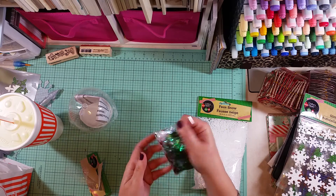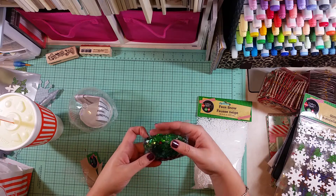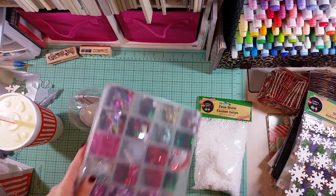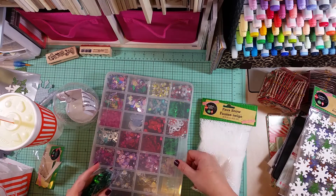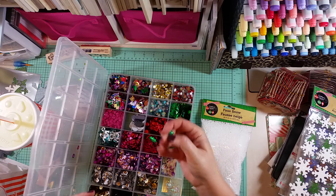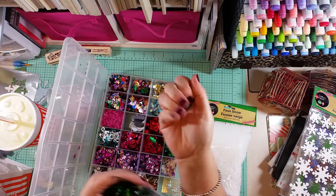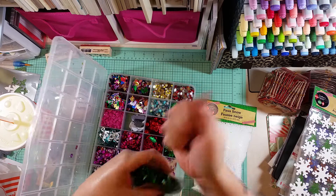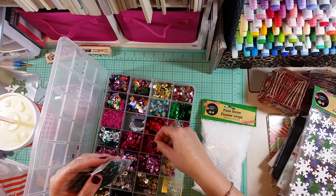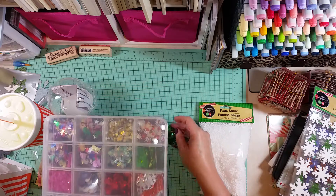This was the only variety they had - they didn't have anything with Christmas trees or snowmen or anything like that. These holly leaves are much smaller than the ones I got from Michael's - way smaller. Let me show you: these are the ones from Michael's, and this is going to go really well in a shaker card. Love, love, love!